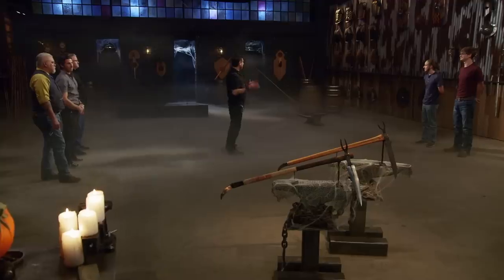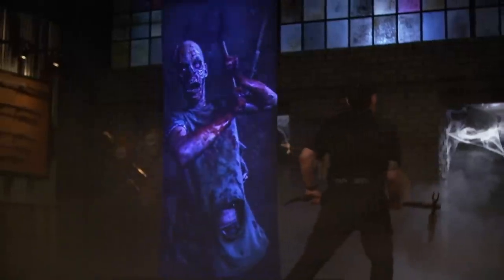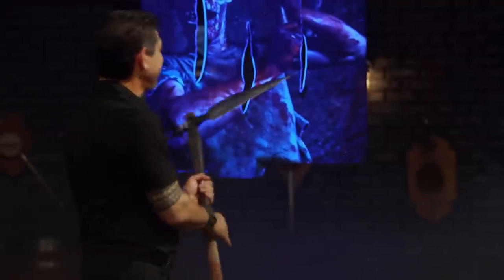All right, bladesmiths. This is the sharpest test — the zombie surprise. To test the edge of your weapon, I'm going to take your scythe and cut through this rope, thereby releasing a surprise. Alex, you're up first. All right, Alex — it cut easily on the rope. When you're puncturing this, it cuts through and slices. It'll cut.